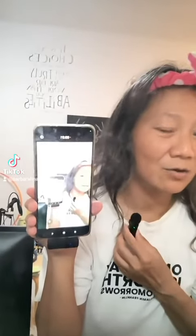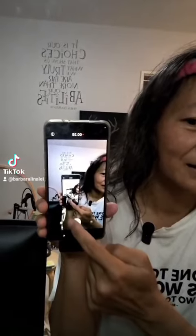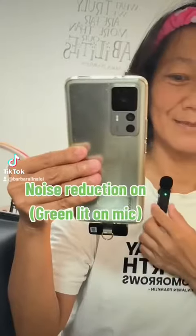Okay, now I'm doing the testing. One, two, three. Let me just turn this around. Okay, now testing. Hear any difference?